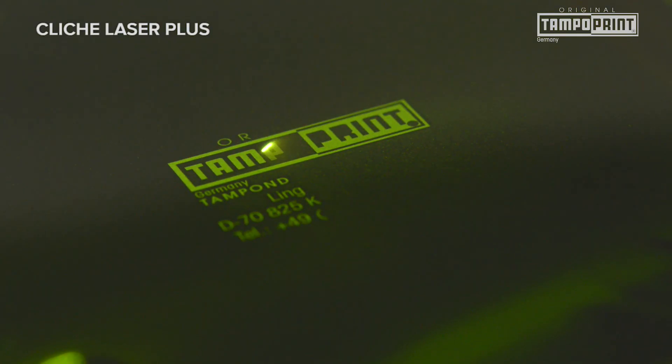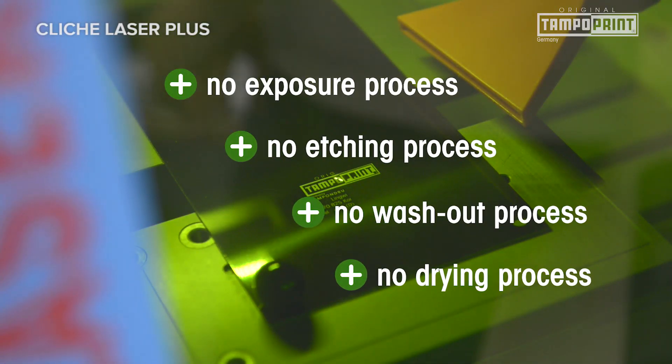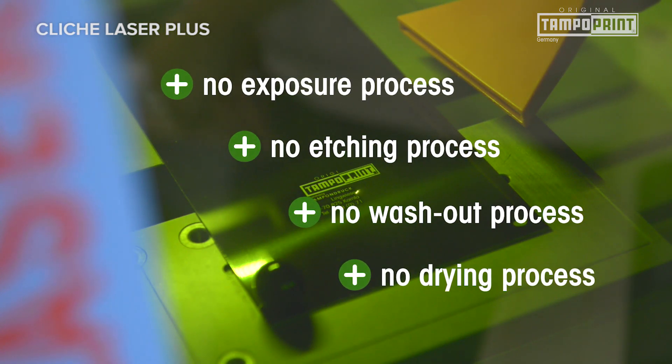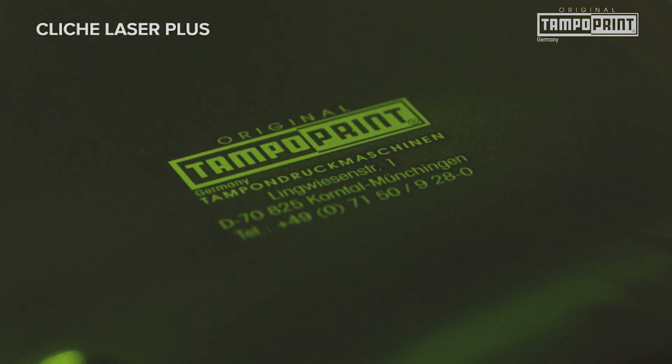The high-quality optics and enhanced radiant power allow printed images with very fine contours. For cliché production you don't need a special room with amber light, no long exposure process, etching process, or wash-out process or drying process. Enjoy 100% accuracy of reproduction and consistent production processes.